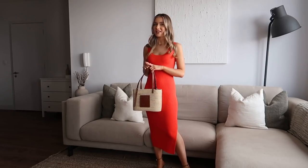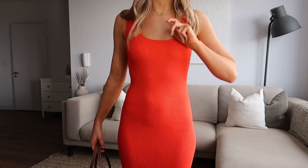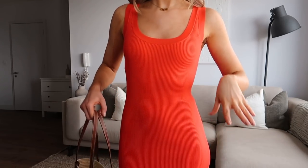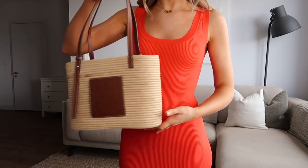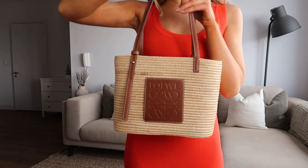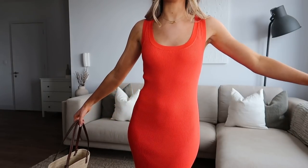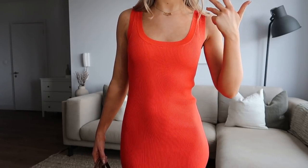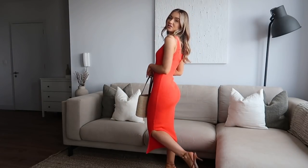Next up we have a very bright pop of colour. I generally just stick to neutrals, but something about this colour was just drawing me right in. I'd describe it as a red-toned fiery orange, and I just think it is beautiful — how perfectly does it pair with tan accessories? I'm so glad my little Loewe basket bag is back out to play this year.